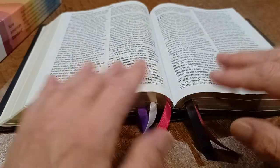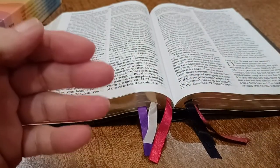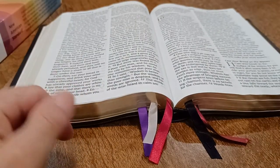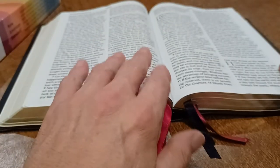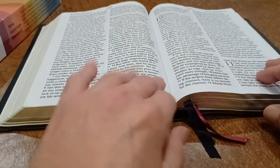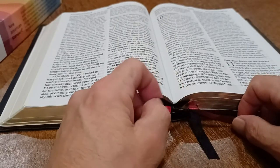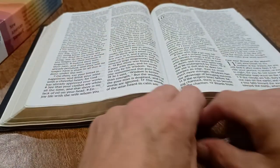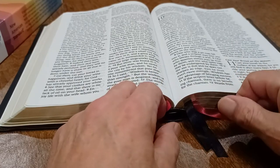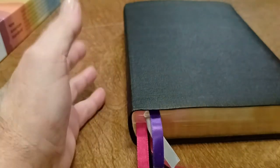I skip all the other reading plans because they have you everywhere in the Bible, but with this plan you're still systematic so you remember things in each book. I start with the Torah — the first five books. Then I go to the histories, which is from First Samuel all the way up to Esther. Then into the Psalms, or the poetry books. Then the last Old Testament ribbon is the prophets — I throw in the major and minor prophets all together. And the last two ribbons are the Gospels, from Matthew to Acts, and then the epistles to Revelation. You get through the Old Testament once a year and the New Testament four times a year.